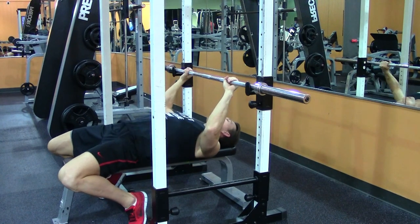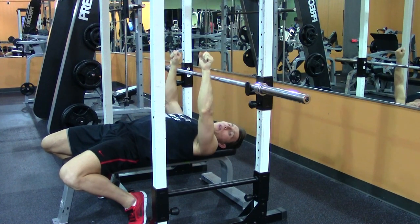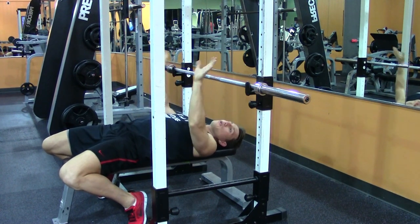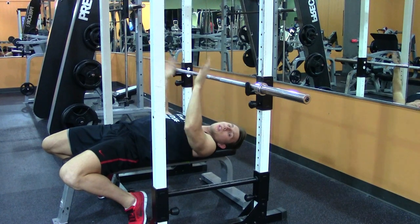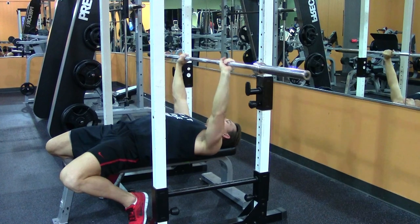Now that we have our setup right, let's talk grip. The wider the grip, the more chest; the narrower the grip, the more triceps. So just for the sake of this demonstration, we're going to use a medium grip, a little wider to show the width, and picking up the bar.